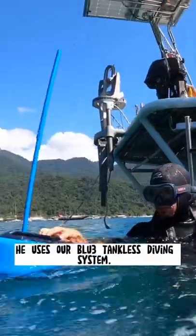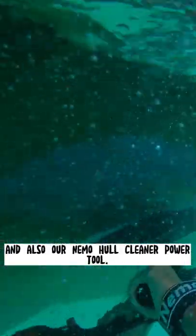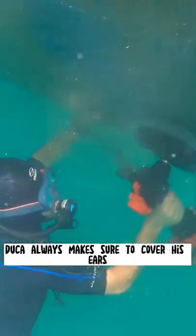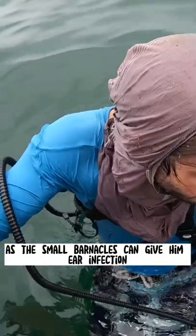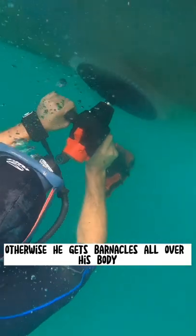To make his life easier, he uses our Bluetooth tankless diving system and also our Nemohal Cleaner Power Tool. He makes sure to cover his ears, as small barnacles can give him an ear infection. He also uses a wetsuit, otherwise he gets barnacles all over his body.